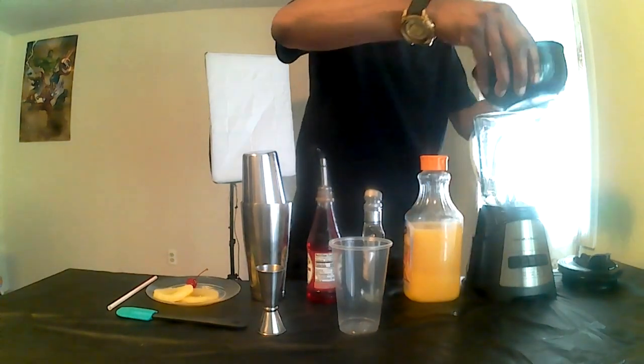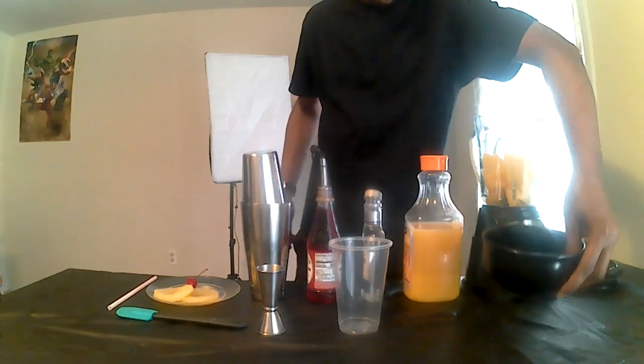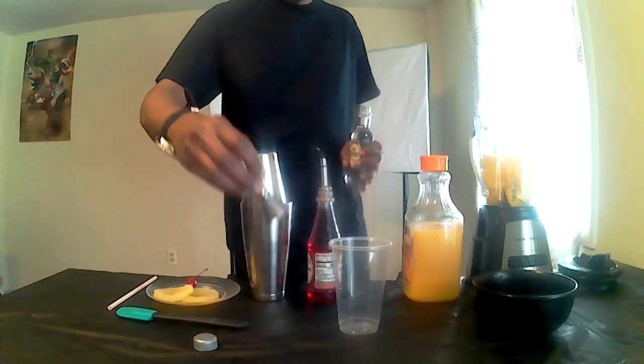Orange juice ice cubes go in the blender. Next, we've got two to four ounces of tequila — whatever your preference is.